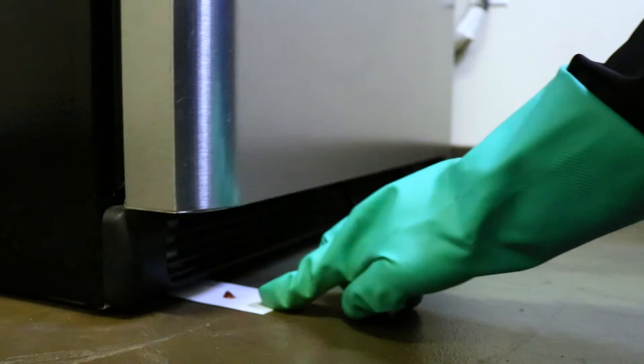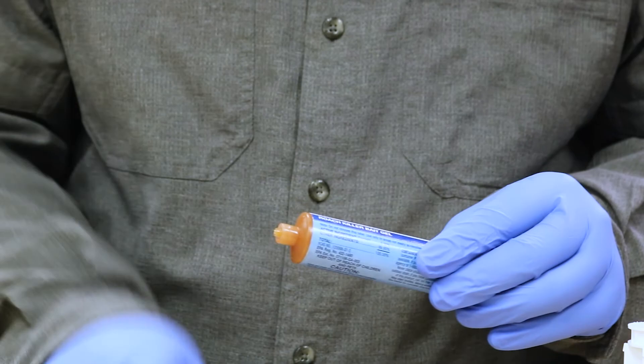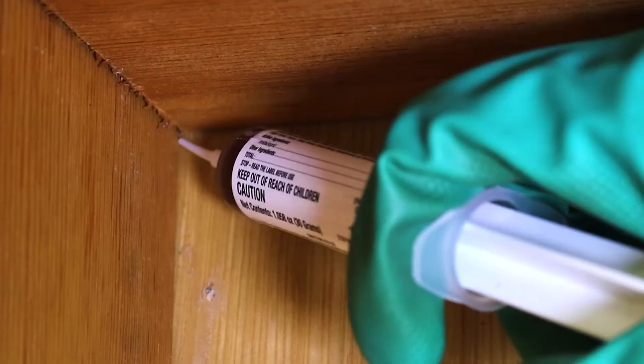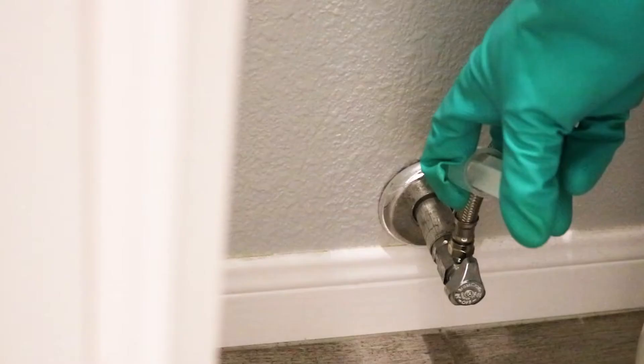Baited cards can be used to treat tight spaces like underneath appliances where cockroaches may harbor. When finished, remove the applicator tip and replace the plug. Check your bait placements and reapply as needed. Depending on the severity of the infestation, continue to make applications monthly or quarterly for long-term control.